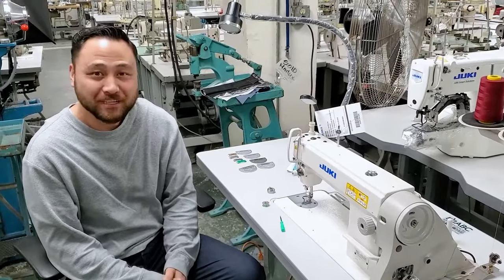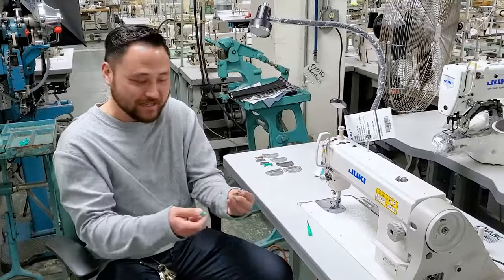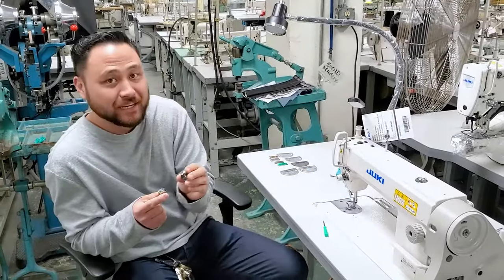Hey guys, this is Joseph from ABC Selling Machines. Today we're going to be covering a very, very important topic: how to adjust your bobbin case tension.